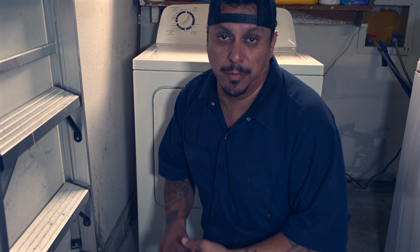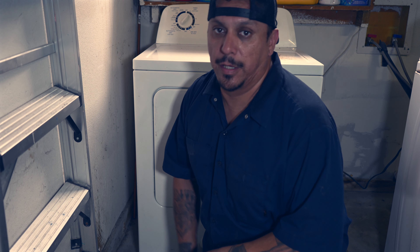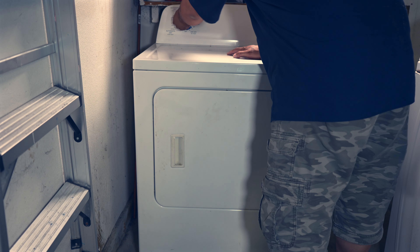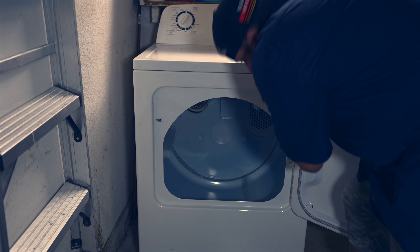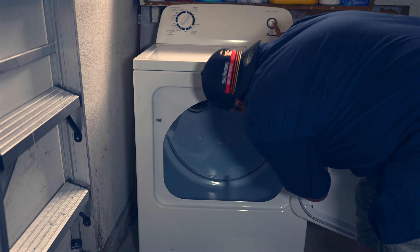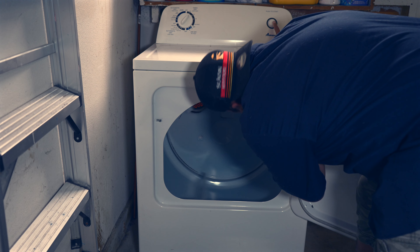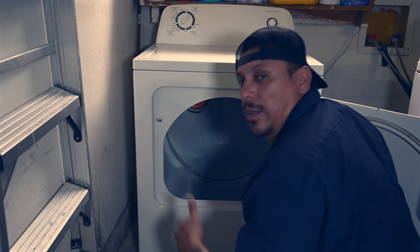We've got everything put together, everything hooked up - dryer vent's hooked up, we're plugged in, back panel's back on, everything's in place. Let's try it out one more time and make sure we've got heat, then we can call this one a wrap. Timer set. See that bright orange coming into play? There it is. Oh yeah - that's a wrap y'all!